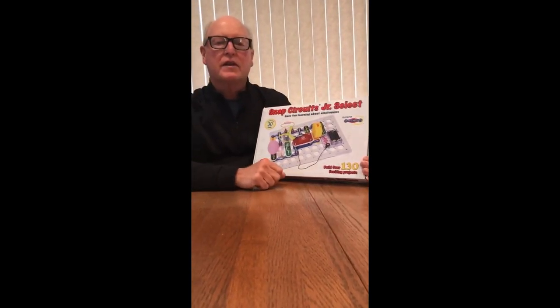Hello everyone. My name is Mr. Nelson and I have something exciting to show you today. It's called the Snap Circuits Junior Select Electronic Kit. This is a really great kit if you're wanting to learn a little bit about electricity and what it is and how to build some really cool projects.